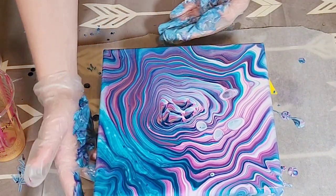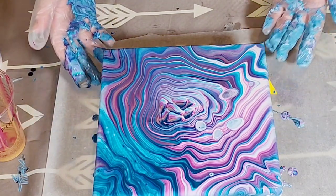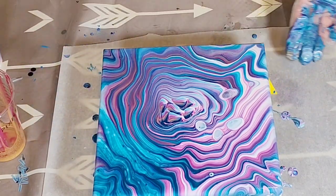I was like, what's going on here, and then I remembered. All right, I love it — let me make sure I get the edges and then I'll bring you in for a close-up.